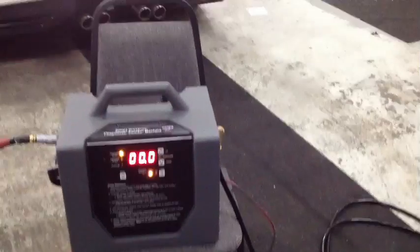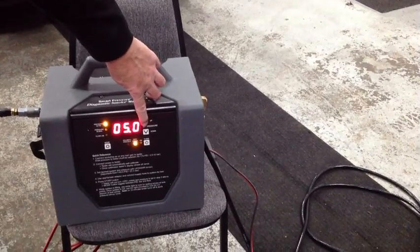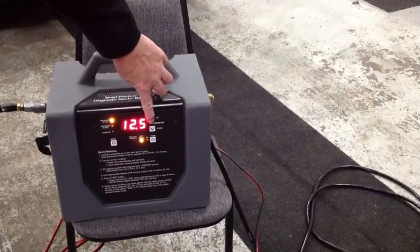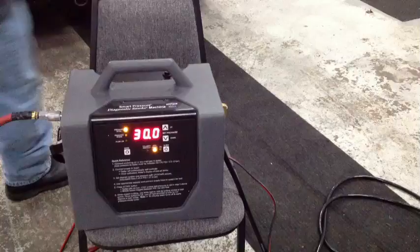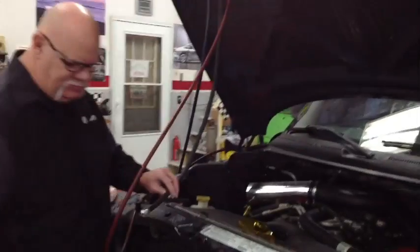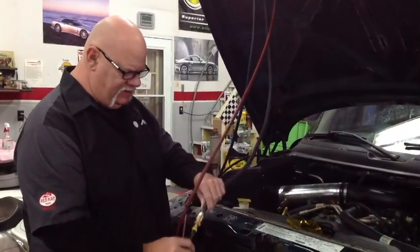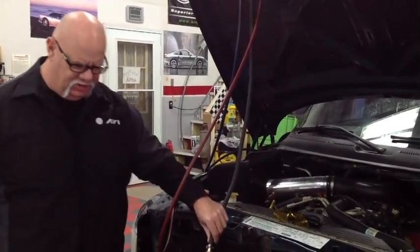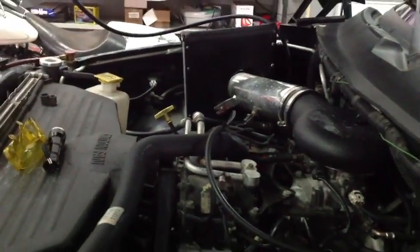Now we're ready to set our pressures. I'm going to start off at 30 PSI looking for a leak. What I've done is I've made a special adapter hose going to my 134 gauge set, allowing me to connect the smoke machine to my manifold gauge set for my air conditioning. Now I can turn on the machine. The machine will ramp up slowly, bringing the pressure up slowly.